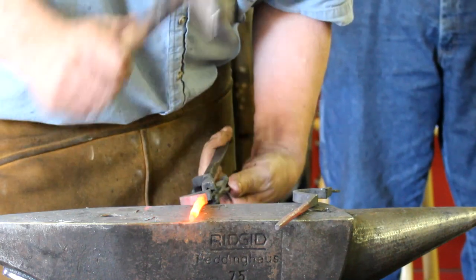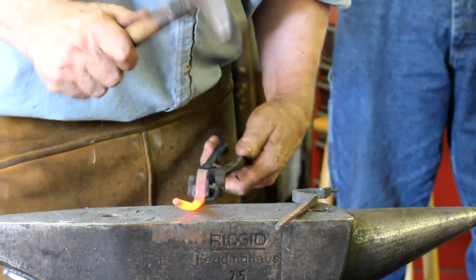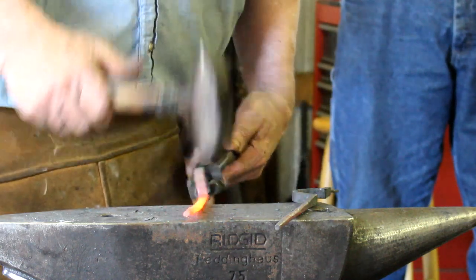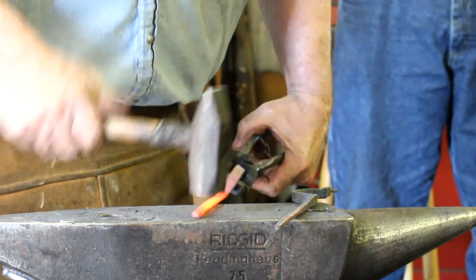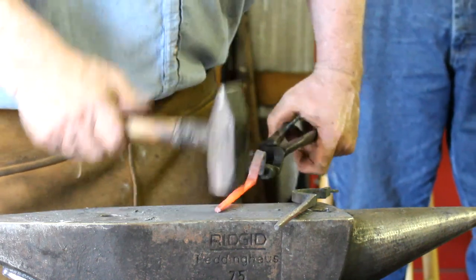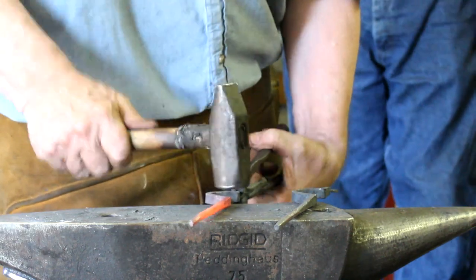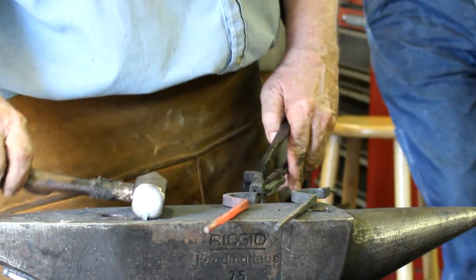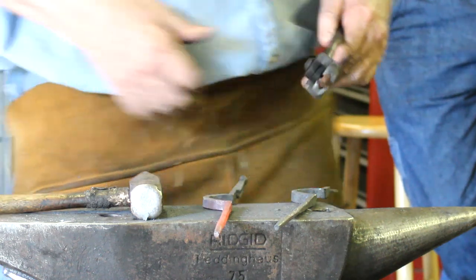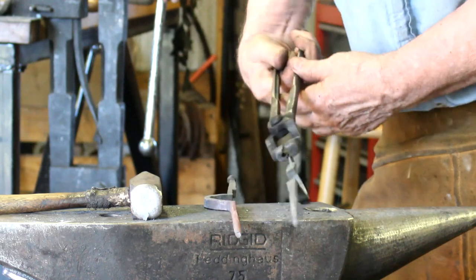You can go to almost any antique store and find an old pair of tongs — twist it out — or some of them in good condition for sometimes $25, $30. If you need a pair of tongs, that's the way to get them, rather than doing it this way.